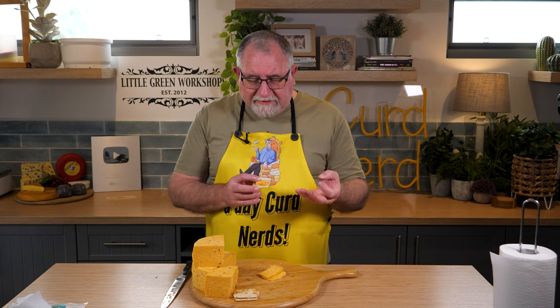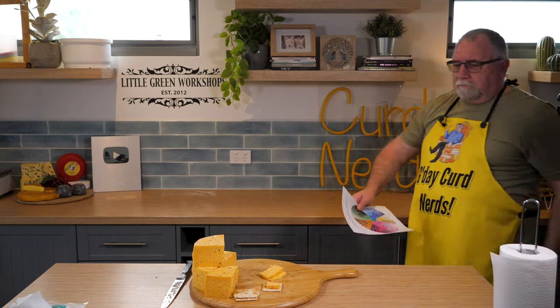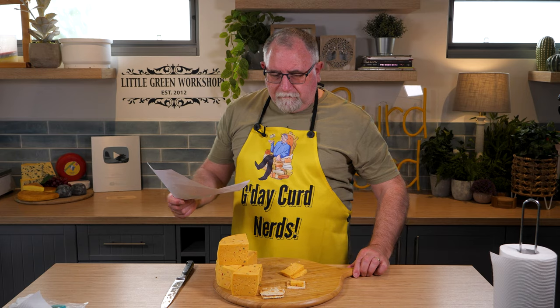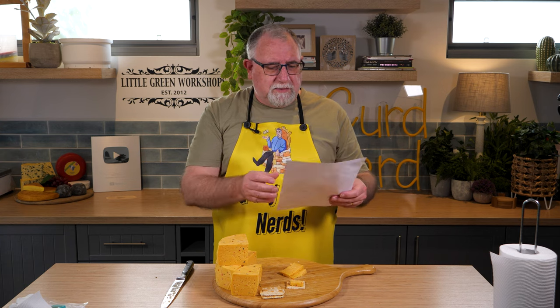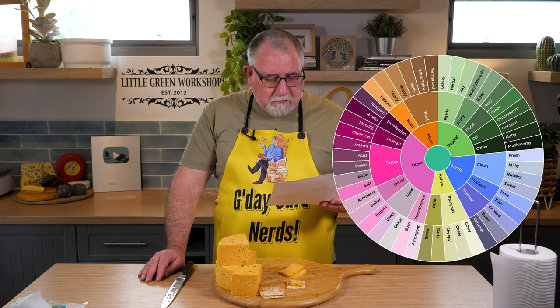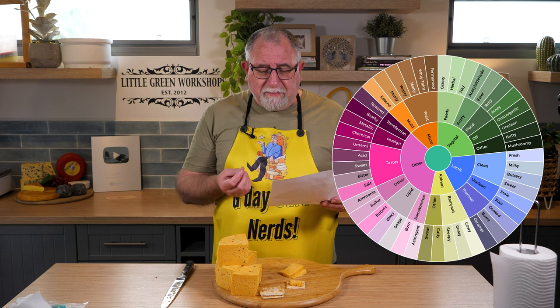So, let me just consult the flavour wheel. I have the flavour wheel — I'll put a link to where it is in the description down below. So as far as flavours go, it's a clean taste, slightly buttery.